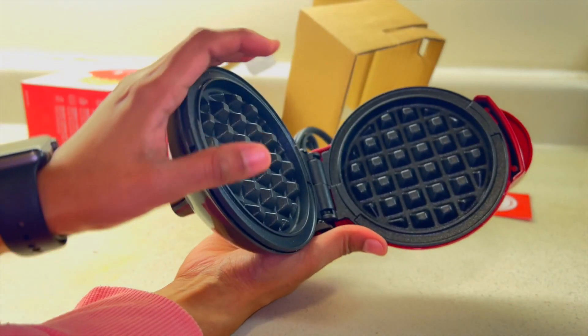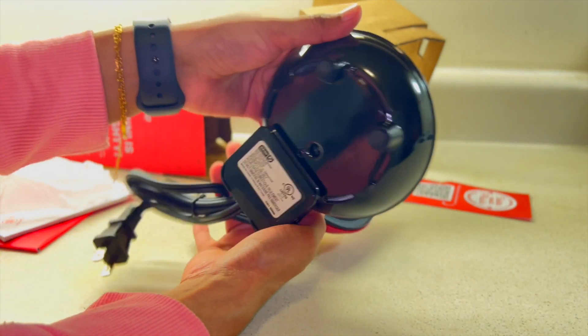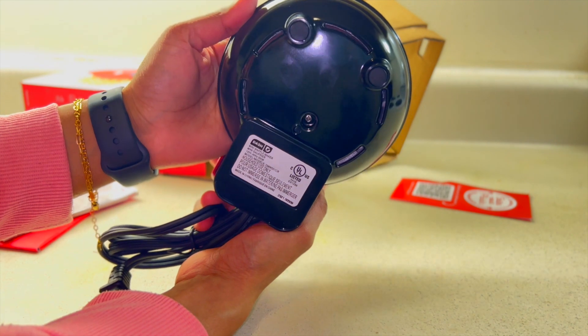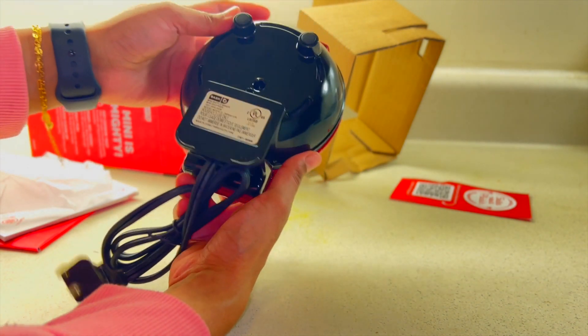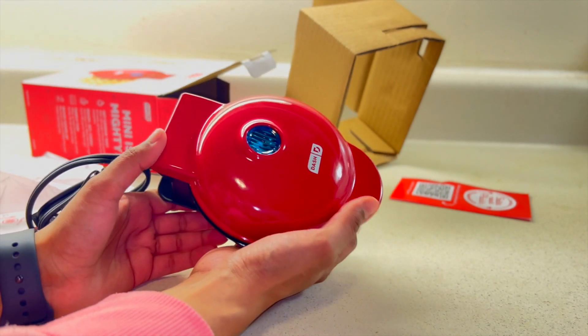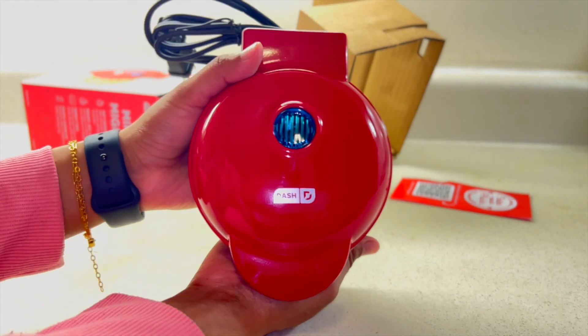The waffle maker is so small I can hold it in just one hand. It is very mini and unique — I have never seen a mini waffle maker like this in my whole life. I am going to try it today and make yummy waffles.